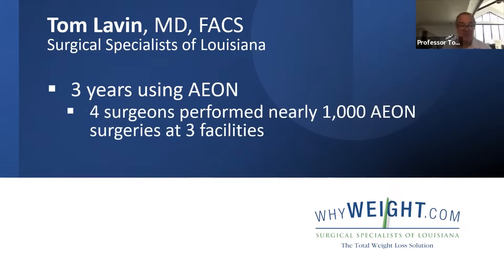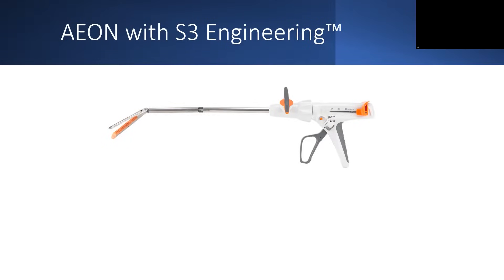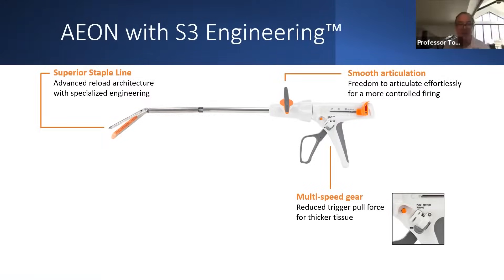About three years ago we started using the Eon Stapler and we're very happy with our results. They have some proprietary features, basically the S3 engineering, that allows you to articulate exactly without any preset shape or articulation that you need to do.